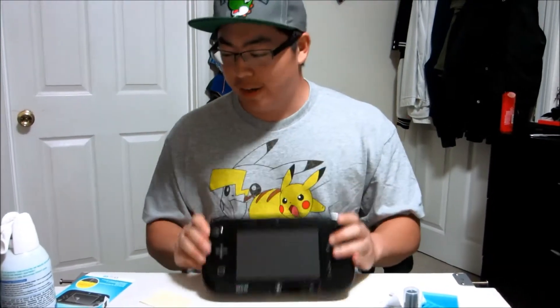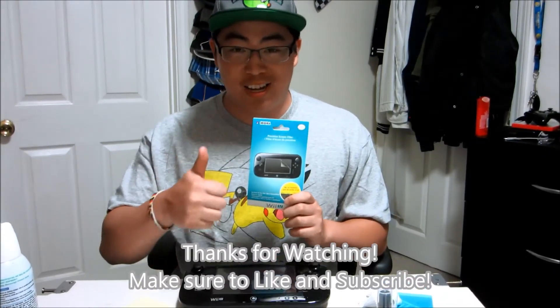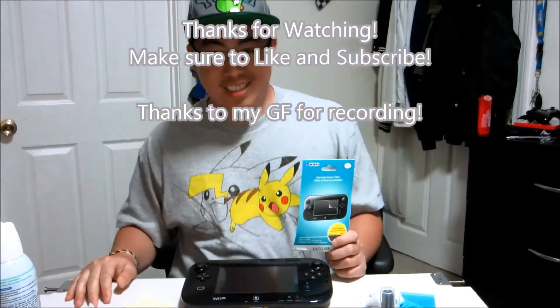So that was the unwrapping and installation of the HORI Precision Screen Filter. It was pretty easy to install and I'm sure that it is going to protect my screen very well. If you guys have any questions about this product or how to install it, please leave it in the comments. Make sure you like this video and thanks for watching guys. Catch you guys later.